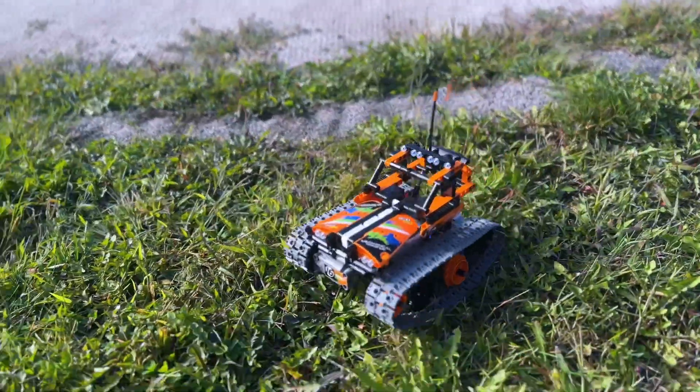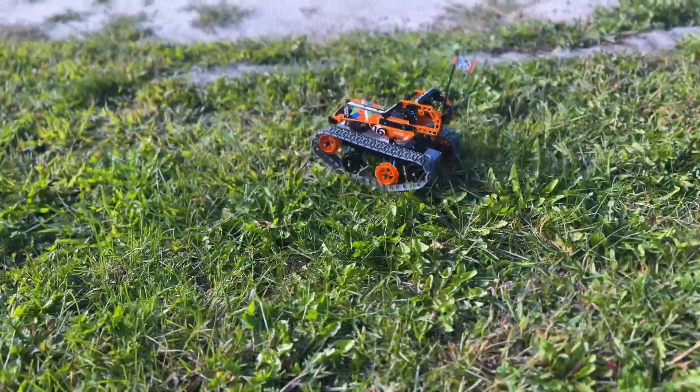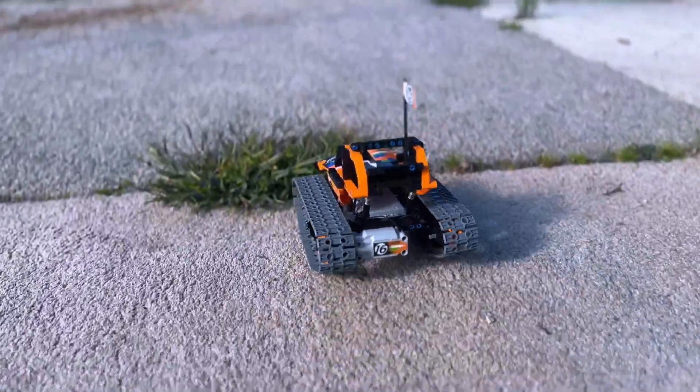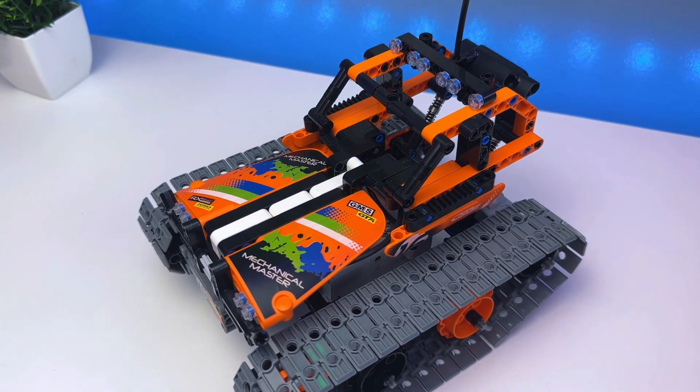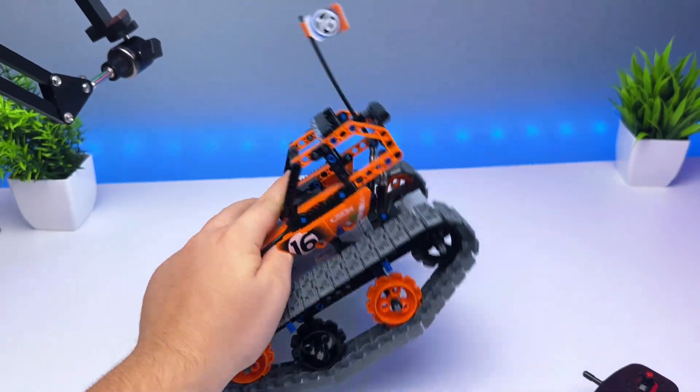As a LEGO fan, this was just really fun putting together and then driving around. My siblings think it's really cool, and they've enjoyed driving it as well. If you know someone that likes LEGO or maybe RC cars, I think this would make a great gift or maybe a Christmas present. Totally would recommend.